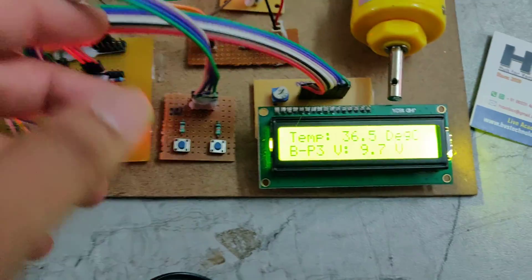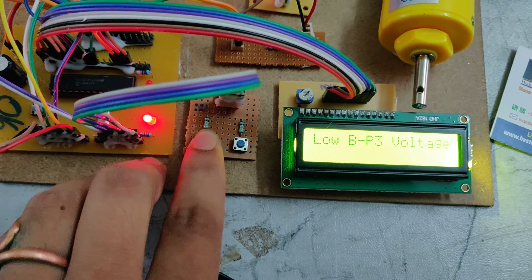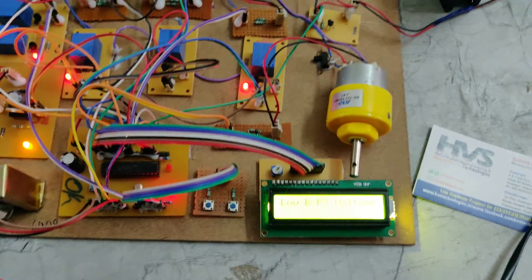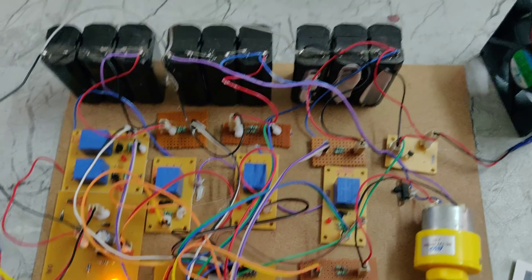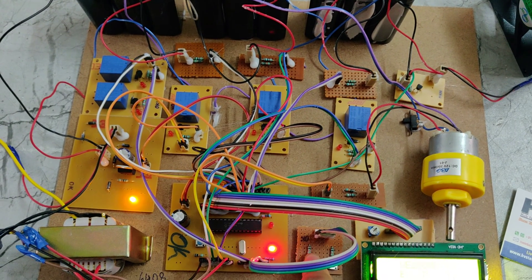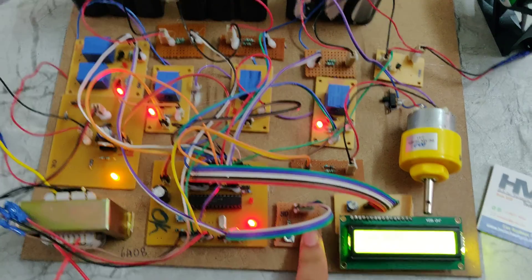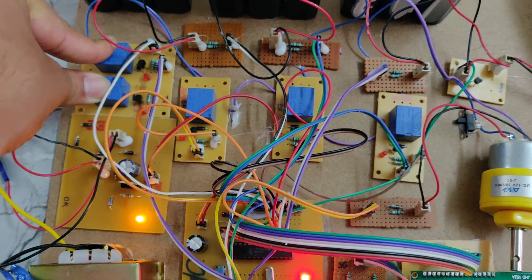If you want to control the battery charging speed, you can use these push buttons. If you want to charge normally, press this button first — you can see this relay will be switched on. If you want to charge the battery fast, press this push button and another relay will be switched on. The 2-light indication means this one is charging fast.